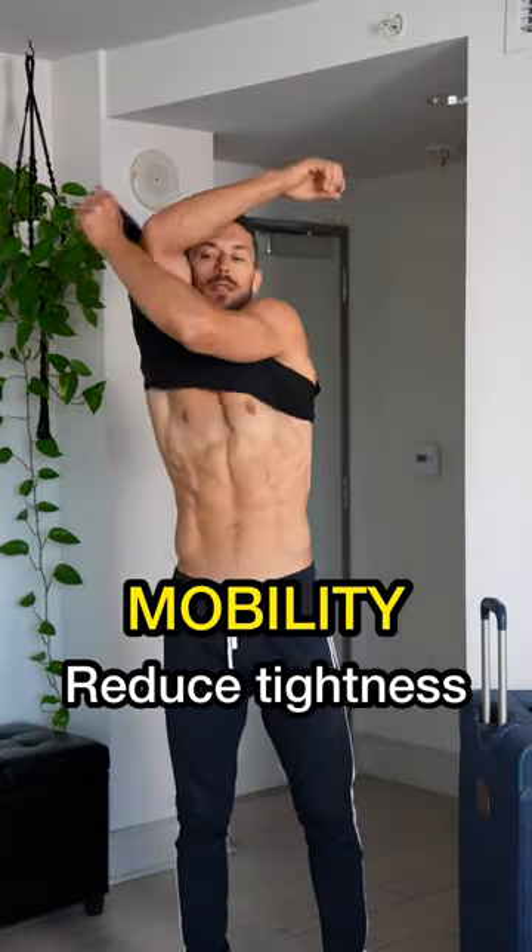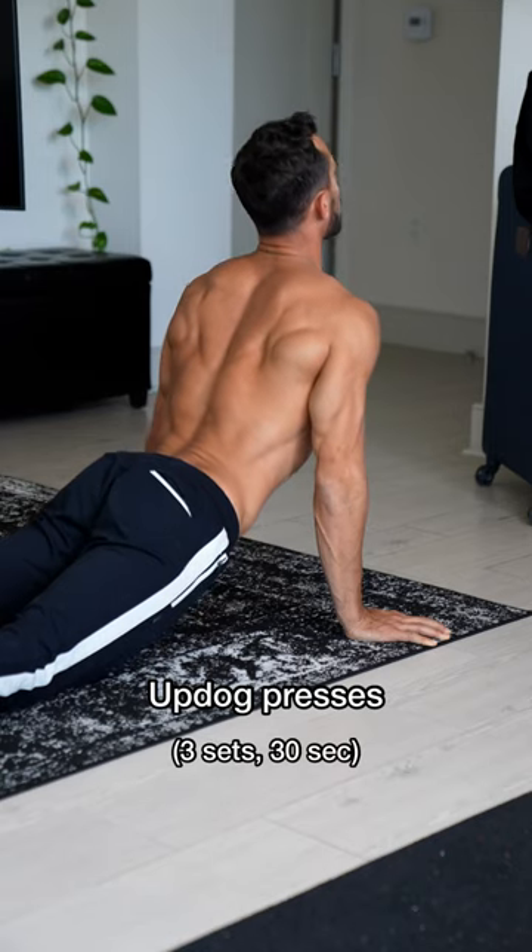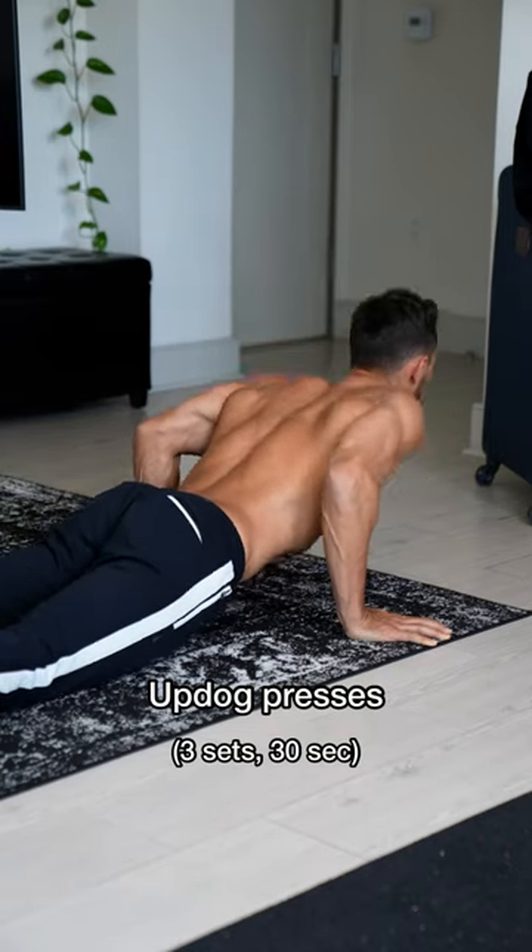Just got home from an 11-hour flight and my body is hurting. Let's get on the floor and loosen up. Starting off with these because my back hates me from being hunched so long — let's work on the core and the spine.